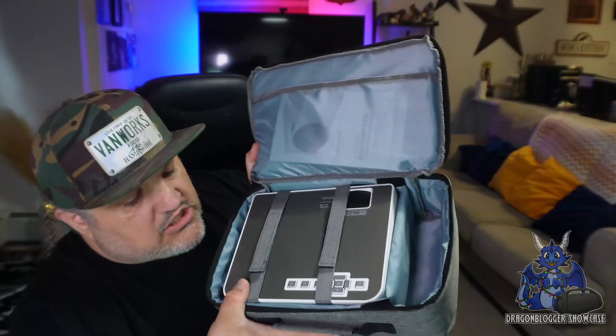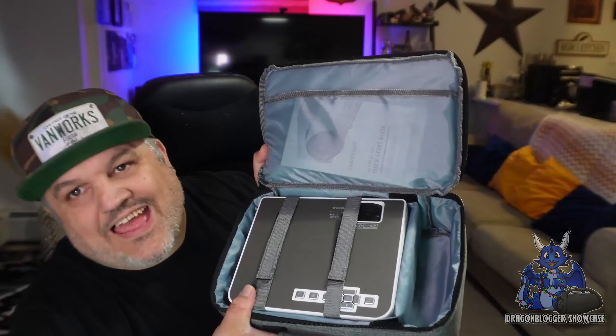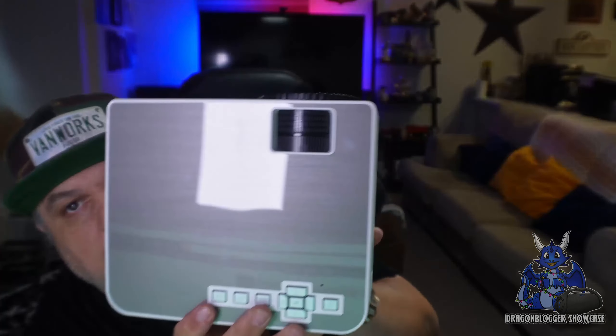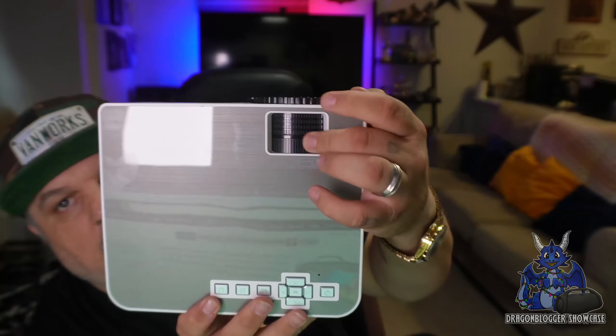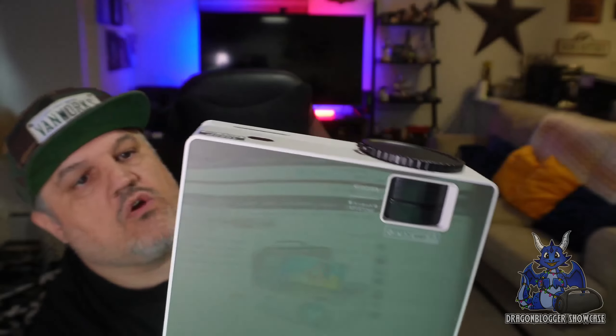Inside the case the projector is strapped in, which is nice for protection. It's a really cool coloration. There is also a user manual included. On the projector, over here is your keystone correction, auto, and focus.